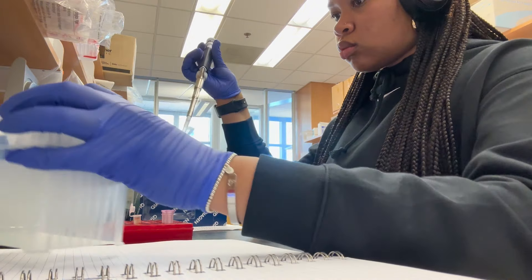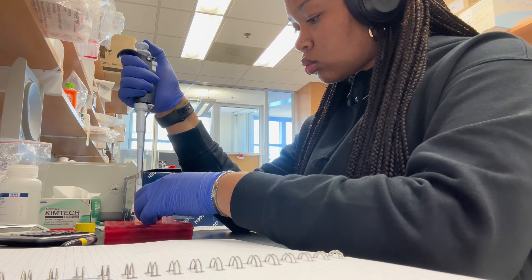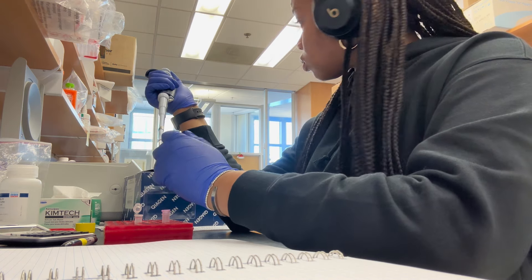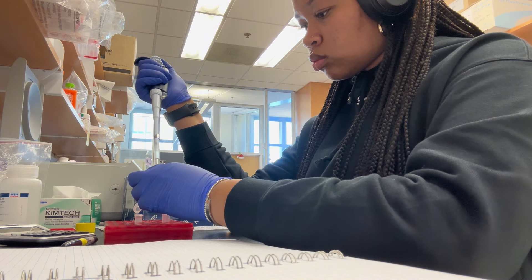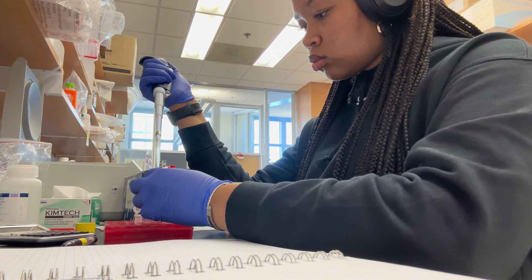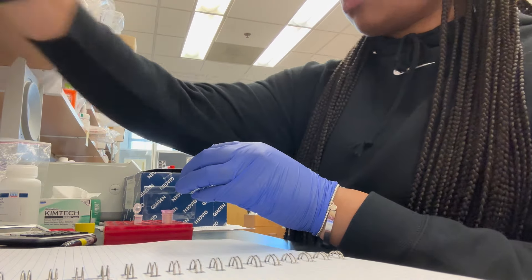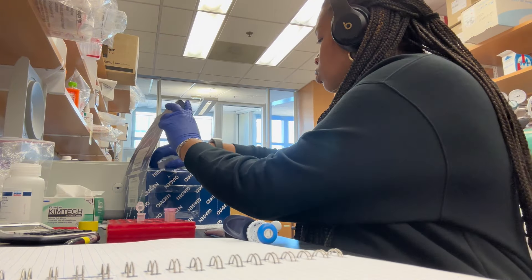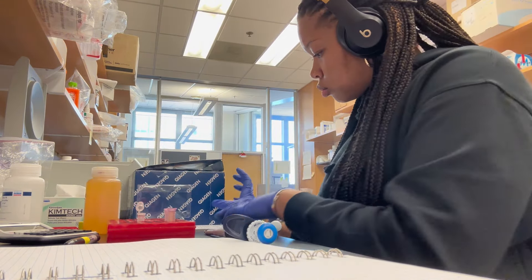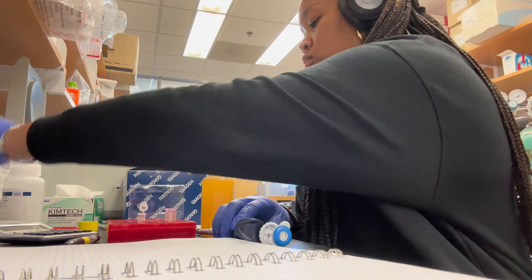This is a really easy process — this is just one of my experiments for the day. All you do is you use this kit and you basically dissolve the gel to get whatever is in there out. I'm just adding this stuff, and I can't tell you what it is off the top of my head, but it's used to help dissolve the gel. That orange stuff — it's just used to dissolve the gel.